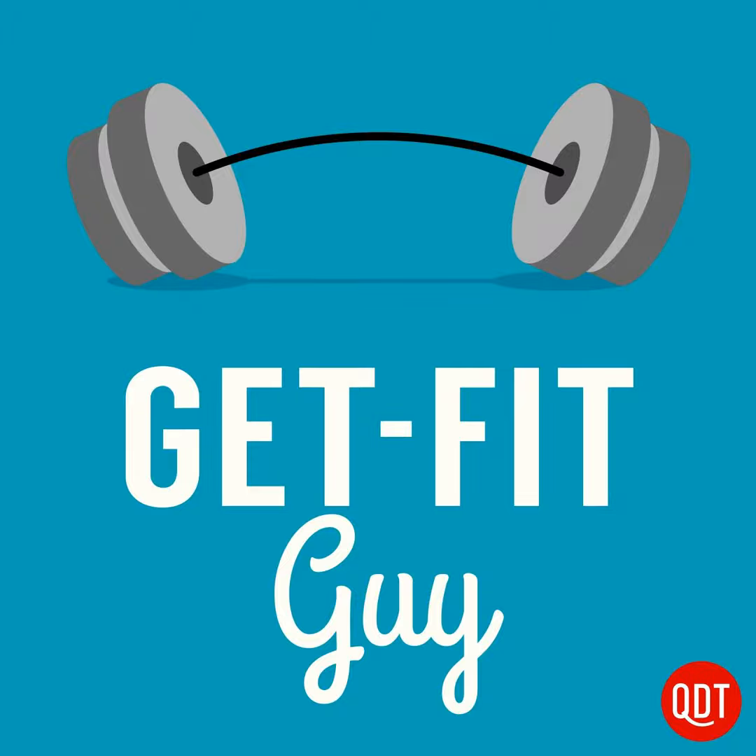Get Fit Guy is a Quick and Dirty Tips podcast. It's audio engineered by Nathan Semes with script editing by Adam Cecil. Our operations and editorial manager is Michelle Margulis, our assistant manager is Emily Miller, and our marketing and publicity assistant is Davina Tomlin.